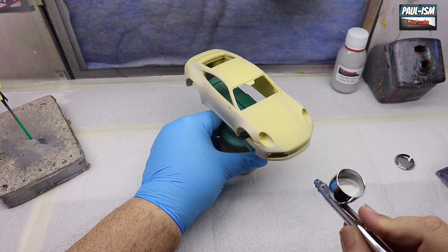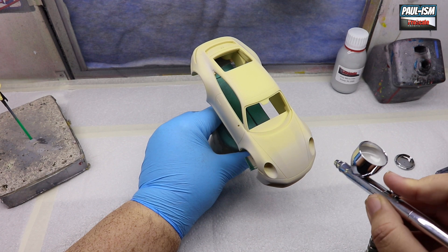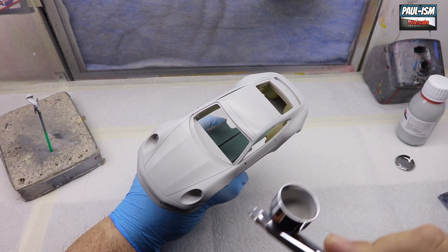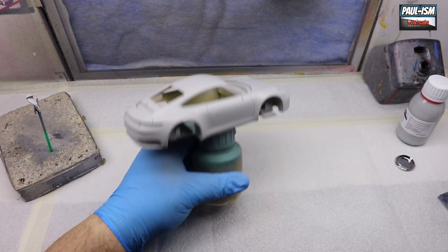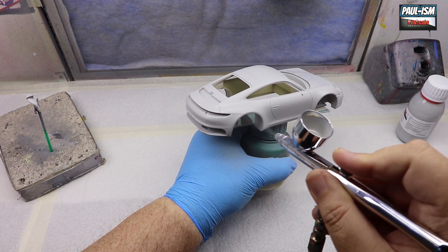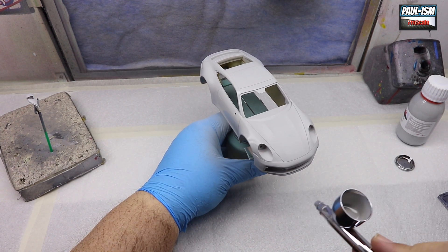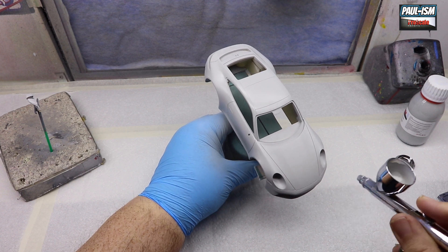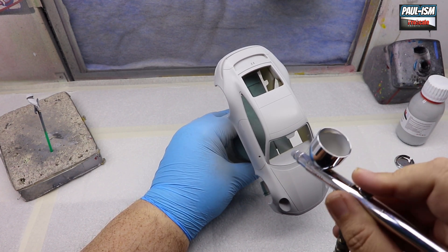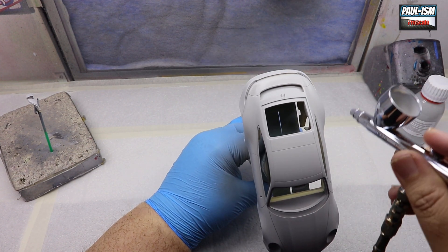Our primer is a microfiller primer, so it will need sanding at the end, but being microfiller it will fill slight imperfections in the body. These resin bodies are very well cast so you rarely get surface imperfections. After two or three coats we've got nice coverage and a great primer base ready for our base color. We'll let this dry for four to six hours — my cave stays around 20–22 degrees for most of the year, so it's fairly consistent.